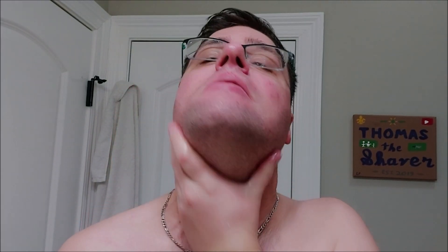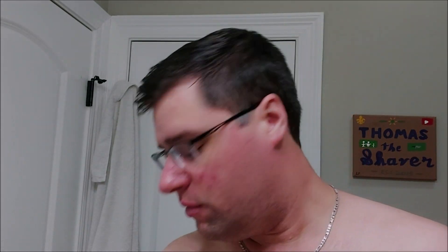I've lathered this probably 10 times since I've received it. I've only shaved with it maybe twice; this might be the fourth time I've shaved with it. We'll get into the specs as I'm lathering. We'll be lathering today with our 24 millimeter Escali badger. This company, Crown and Crane, is based in Georgia.